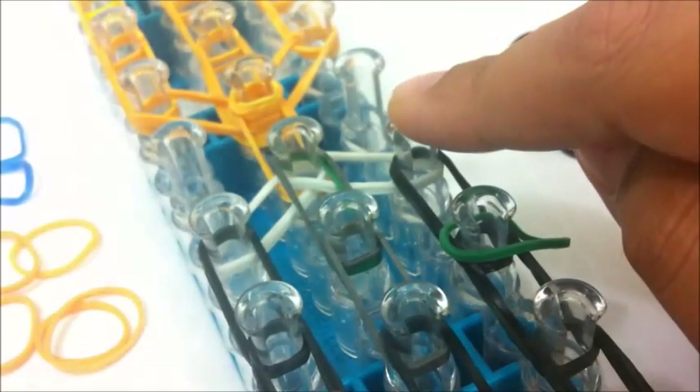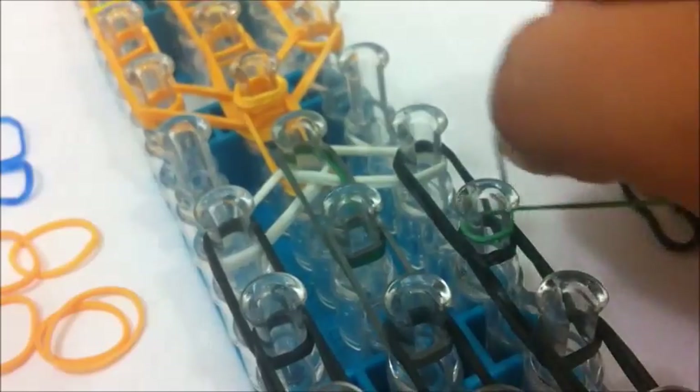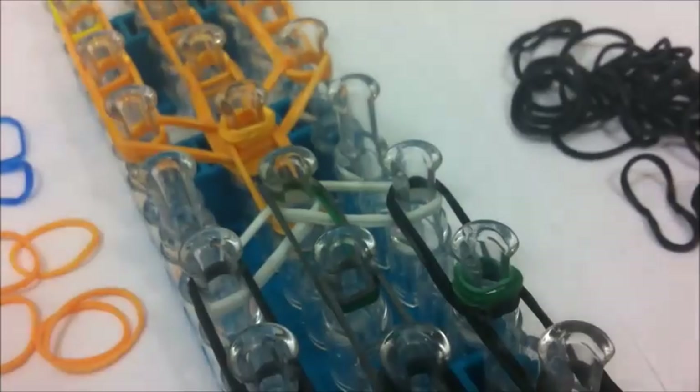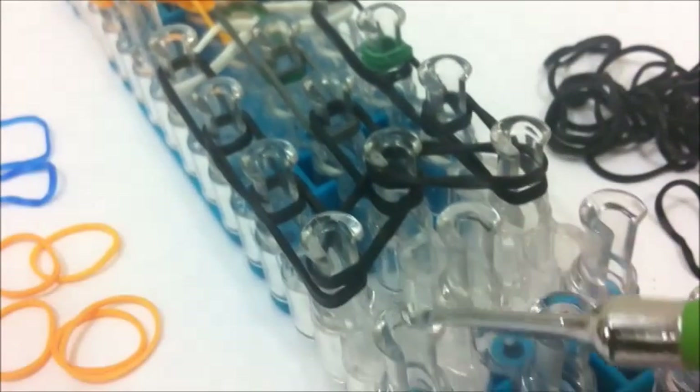Take a cap band and put it around the second peg where you put the black. Loop it around three times — that's going to be his Slytherin badge. Leave that and that's what it looks like when it's done. It's the same as the eyes where you bring them into the middle. Just bring the badge into the middle. Three loops looks pretty good because it makes it thick.